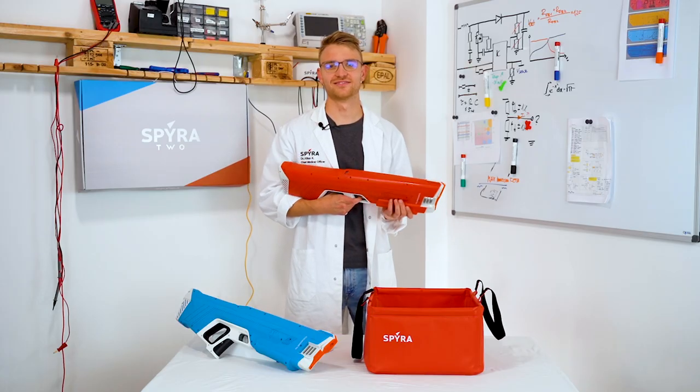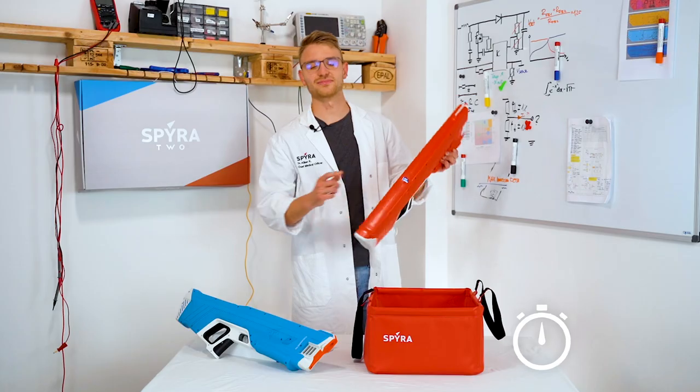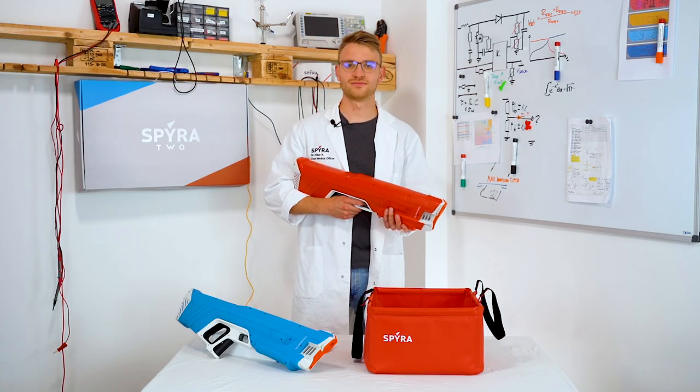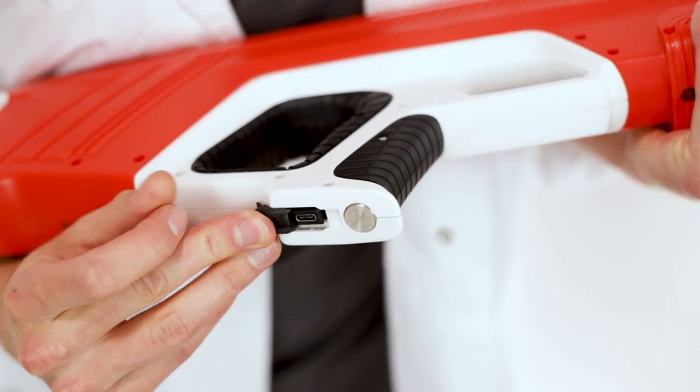First, make sure you have charged up your Spira 2 for at least 5 hours before using it for the first time. Right next to the on-off button is the charging port for your included USB-C cable.